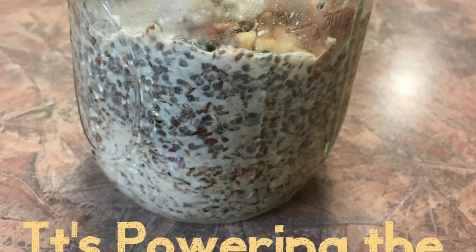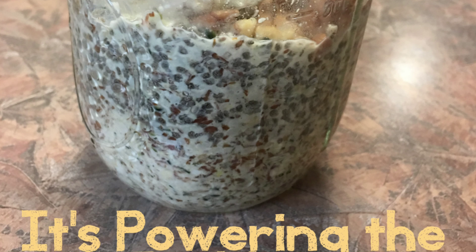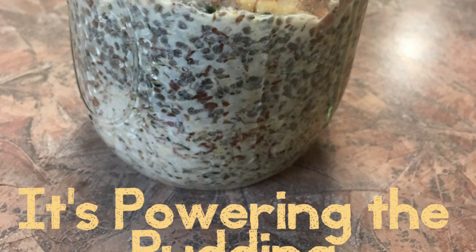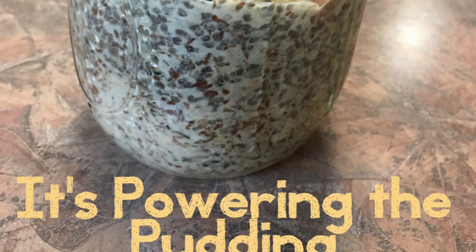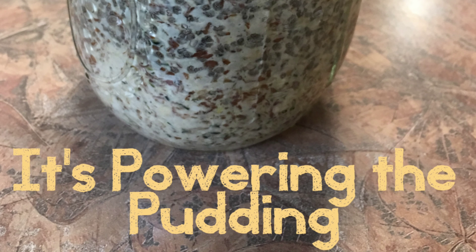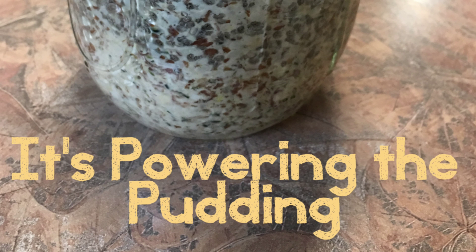Hey guys, I'm back with another video. Today I'm featuring my infamous breakfast pudding — yes, infamous. I have this pudding daily. It's a regimen of mine, a routine that I am a lifer for. I will never stop eating this wonderful goodness. Okay, so here we go.